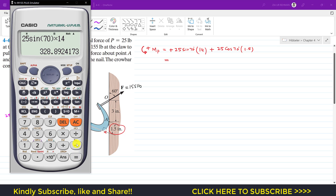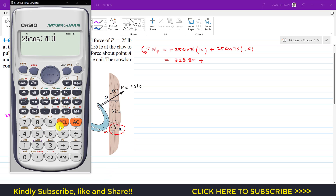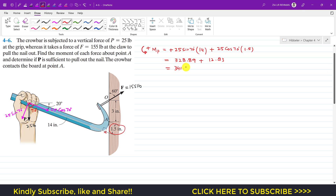Calculating: 25 sin 70° × 14 gives 328.89, and 25 cos 70° × 1.5 gives 12.83. Adding these together: 328.89 plus 12.83 equals 341.72 pound-inches. Since the result is positive, the moment of force P about point A is 341.72 lb·in counterclockwise.